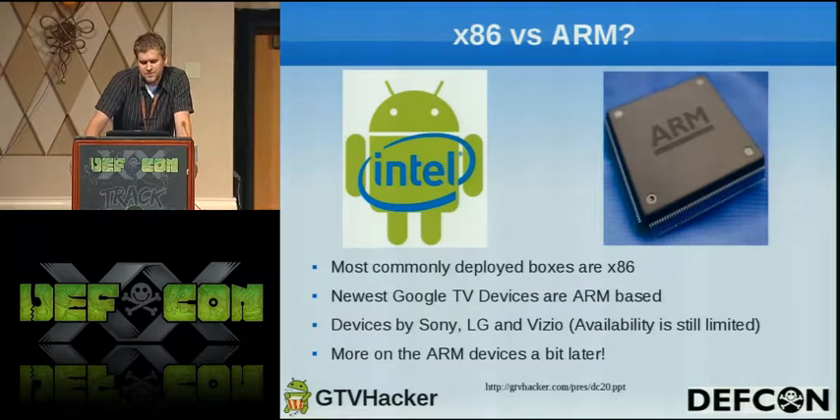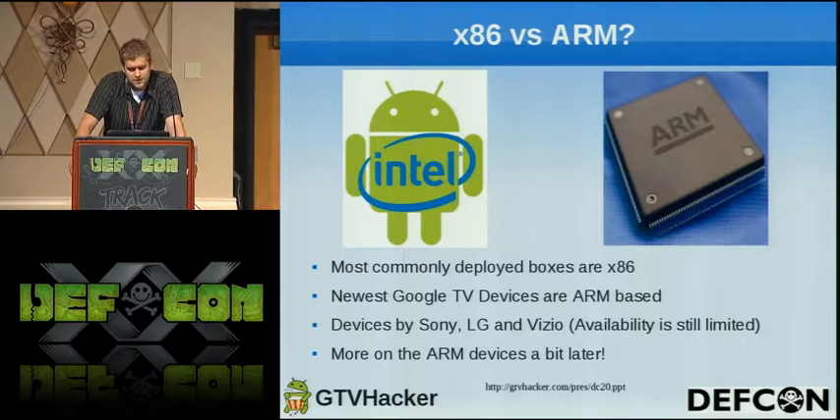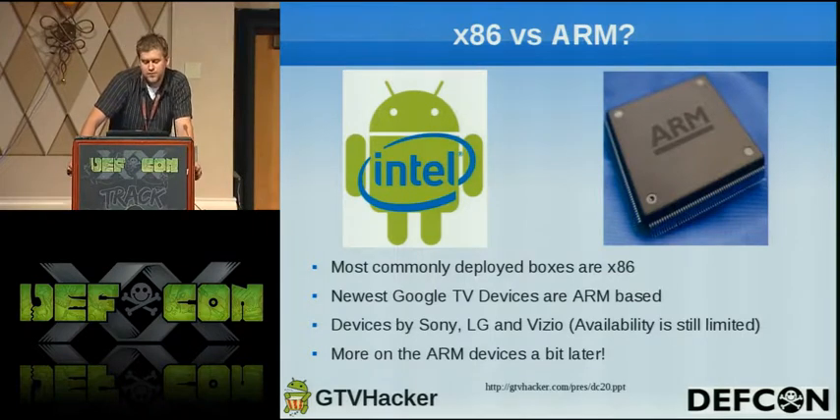Just to go over the differences between X86 and ARM: most commonly deployed boxes for Google TV at the moment are X86. The newest devices are all ARM-based, and from our understanding everything going forward is ARM-based, so we expect to see a lot more apps that actually function on these boxes. The devices we currently have are the Sony boxes — a Blu-ray player and TVs — the LG TVs, the Vizio which is coming soon, and the Logitech Revue. We'll talk more on the ARM devices later in the talk.